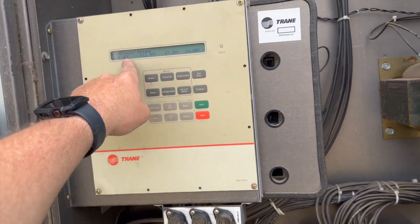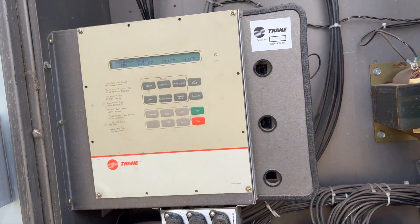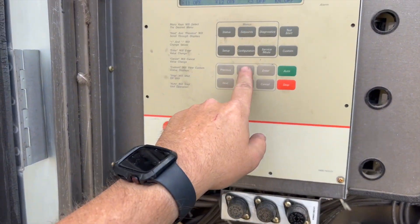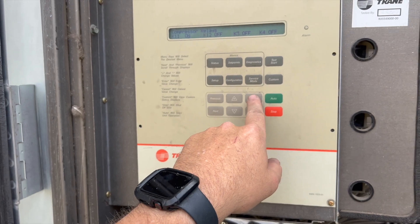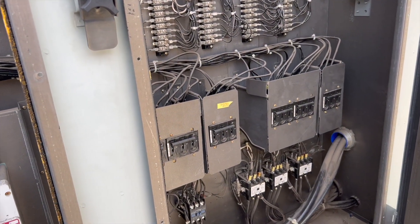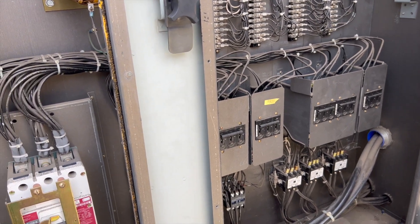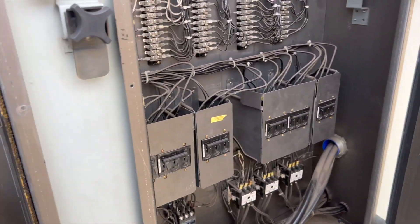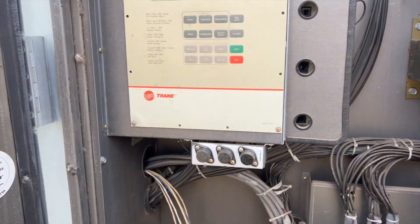We're going to turn on the first stage of compressors — the first bank, because I think there are about six of them. We hit plus for on and then enter. We're going to do this one at a time. It turned on and I don't see any breakers that flipped.